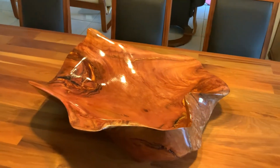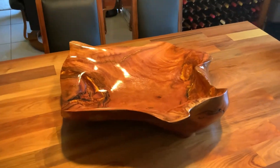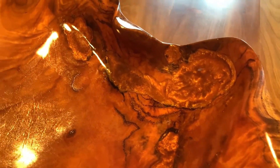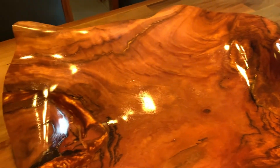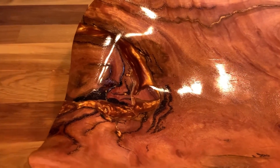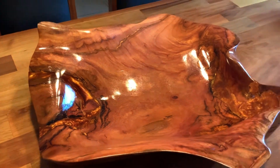Beautiful coloured pieces of timber — great colour. I've done these resin inlays, which is quite difficult to do in curves. Well, I've found it difficult; some people might find it easy. Beautiful bronze colour.